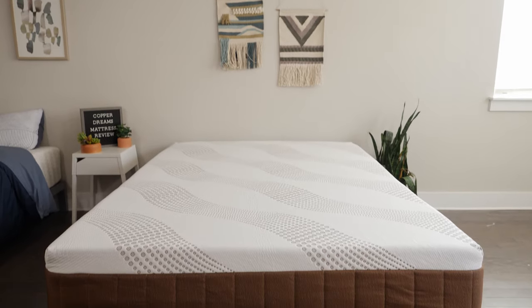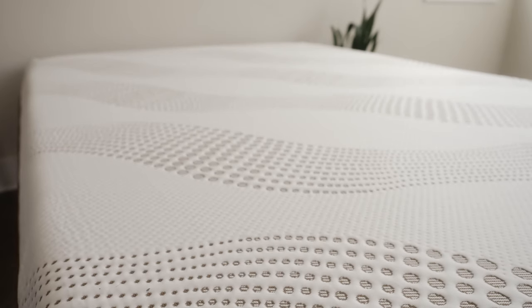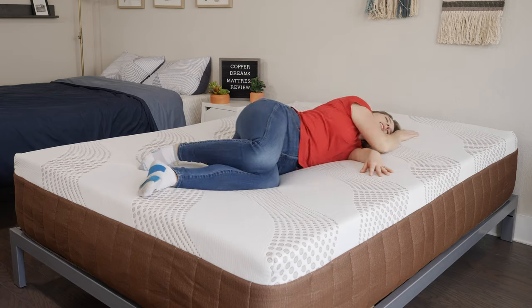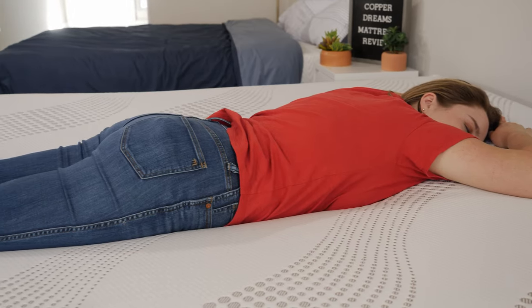Hey, Alyssa here with Mattress Clarity. If you're in the market for an affordable memory foam mattress with tons of cooling features, you've come to the right video. Today, we're taking a look at the DreamFoam Copper Dreams. We're going to be looking at its construction, its feel, and firmness level to see who it's a good fit for and who it's not a good fit for. Is this the right mattress for you? Let's find out.